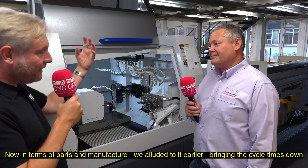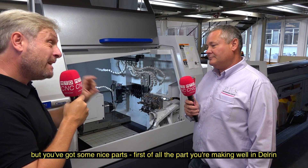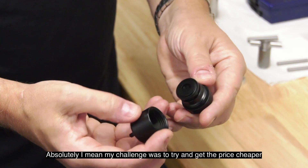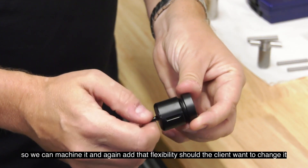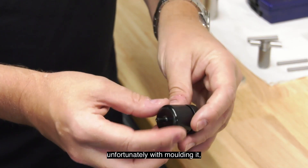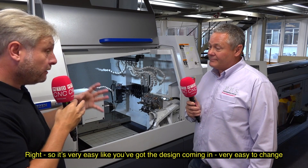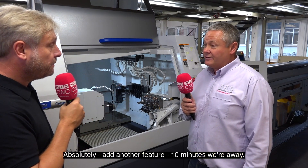In terms of parts you're manufacturing, we alluded to bringing cycle times down. You've got a part made in Delrin that was potentially going to be made with an injection moulding system. My challenge was to try and get the price cheaper so we can machine it, and add that flexibility should the client want to change it. With moulding, once the mould's made that flexibility is going to cost a lot of money. Whereas machined, it's very easy to change in terms of where you're milling, turning, or drilling.